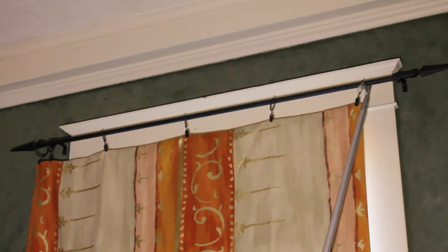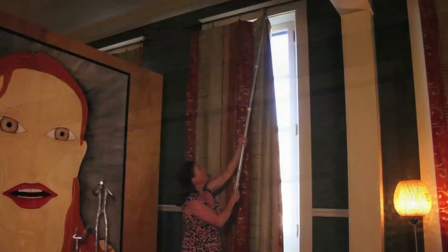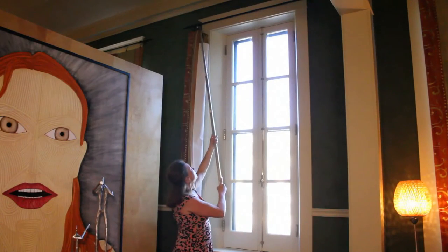In the morning when you get up, you can start at the very last ring and bring it all the way back across to open your drapes up in the morning.